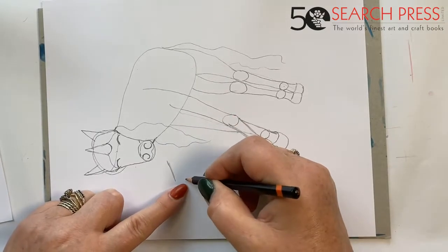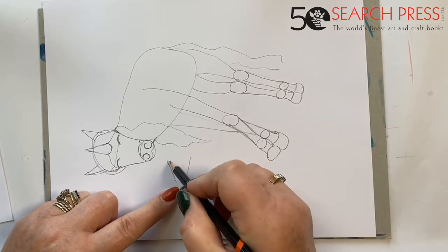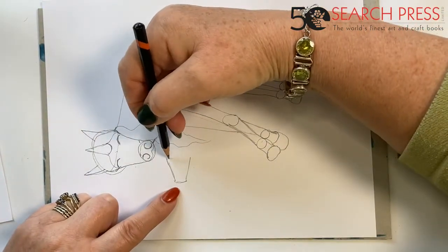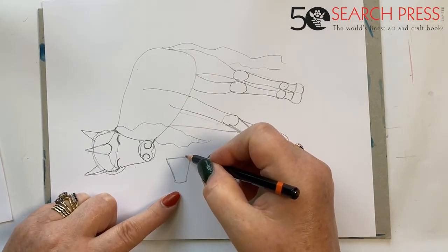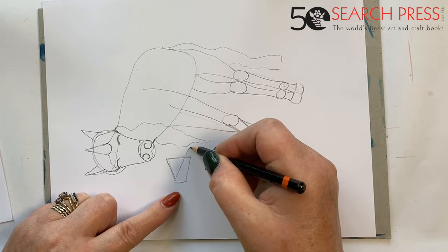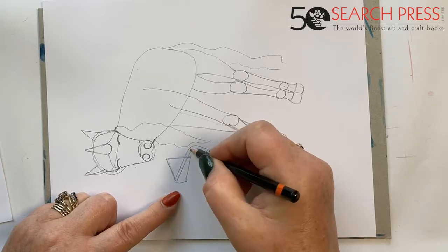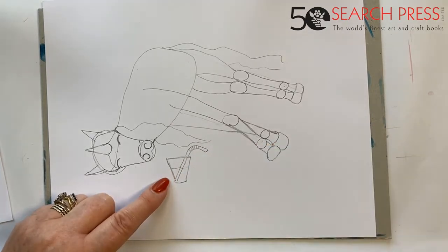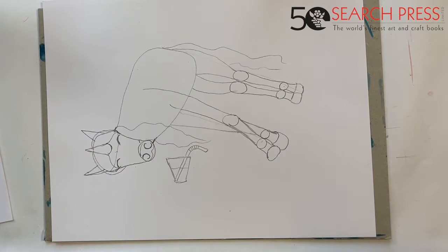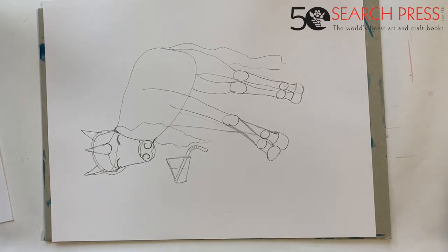Next we're going to draw a glass — one side like that, make it a decent size because he's a decent-sized unicorn. I want to put a straw in there — through right through, one of those curvy straws with the bendy bit. They have this kind of accordion thing on the bend. We'll put some drink in it and run that through there. The sea we'll freehand in a minute, so don't worry about it at all.